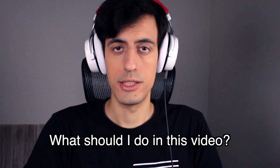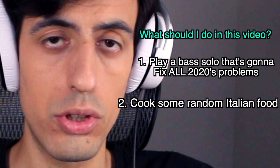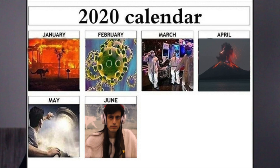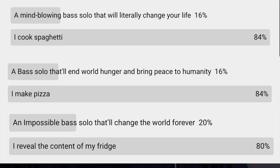What's up, slappers. What should I do in this video? Play a bass solo that's gonna fix all 2020's problems? Or cook another random Italian food? This is what I asked you yesterday. 2020 has been a terrible year. I'm sure you guys are gonna choose bass — but you want me to cook food again. Every time I make a poll you guys troll me and always choose the food option instead of bass.